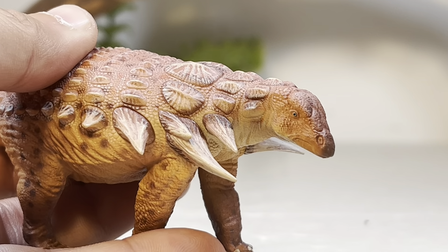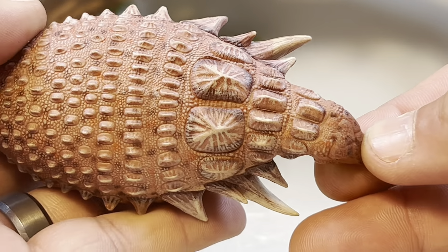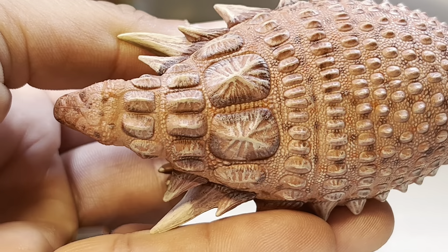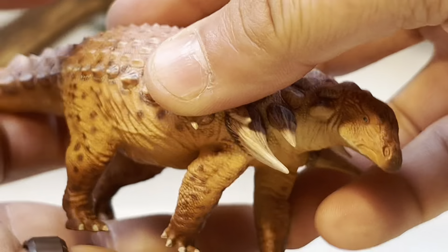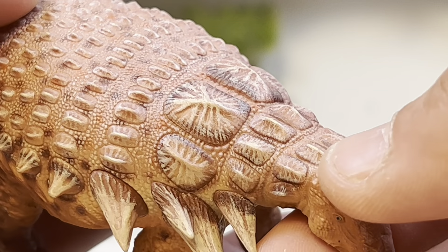There are two species of Edmontonia: Edmontonia longiceps and Edmontonia rugosidens. I believe this figure is based on rugosidens by the way the armor is laid out, because the American Museum of Natural History has a really nicely preserved front half of an Edmontonia rugosidens. Judging by that, this appears to be the species it's based off of.